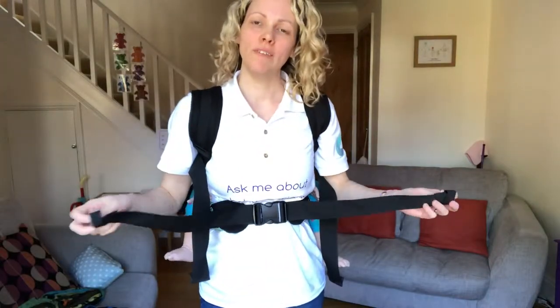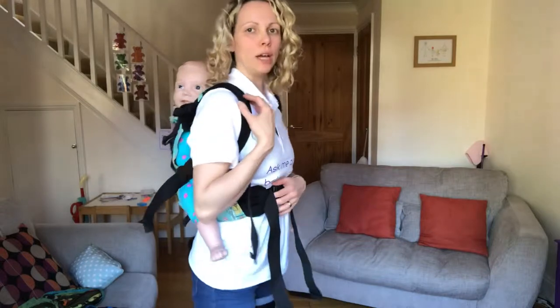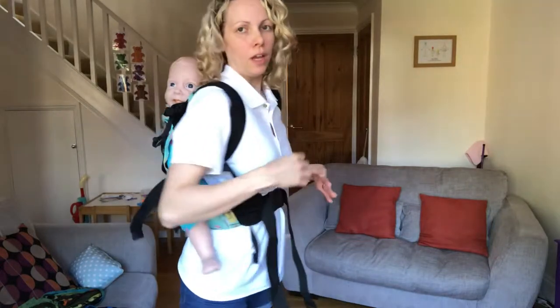This is a quick video to show you how you can turn your soft structured carrier or full buckle carrier into an ombuhimo carrier. An ombuhimo has no waist belt, so it is just the shoulder straps.